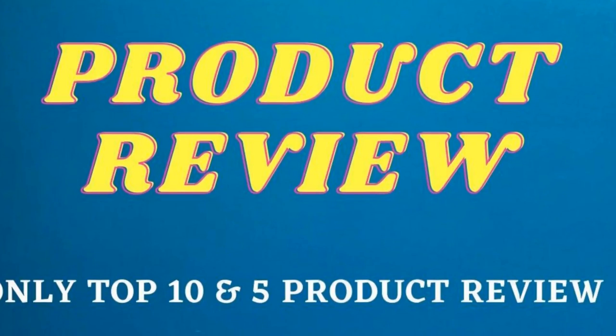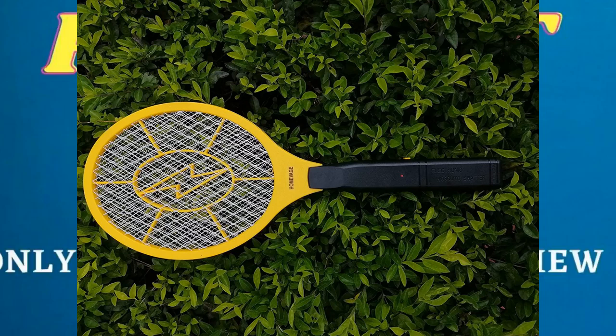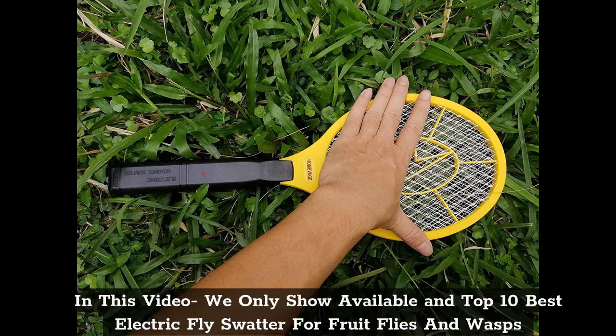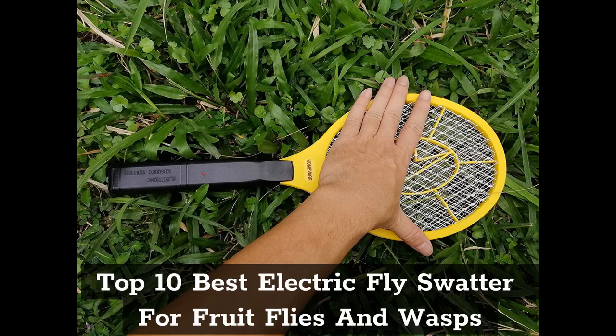Product Review: Only Top 10 and Top 5 Product Reviews. In this video we only show available and Top 10 Best Electric Fly Swatters for Fruit Flies and Wasps.